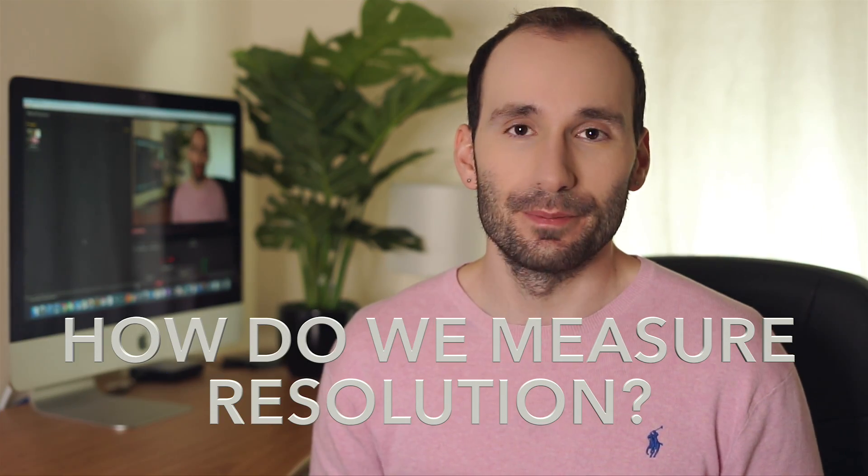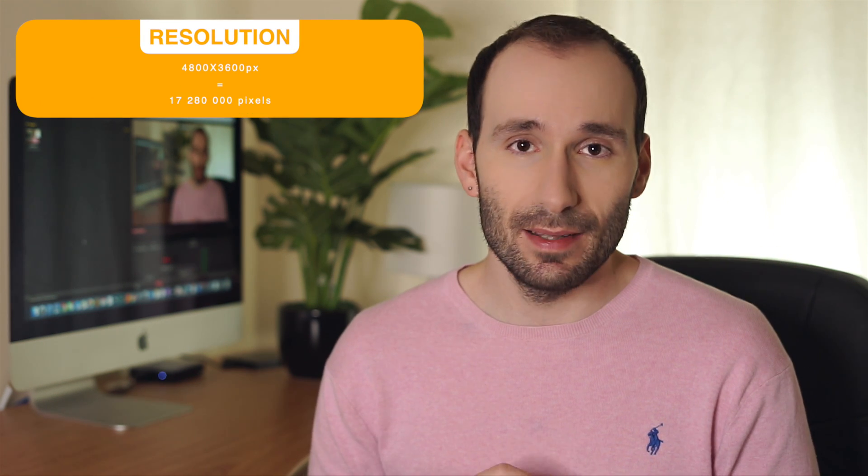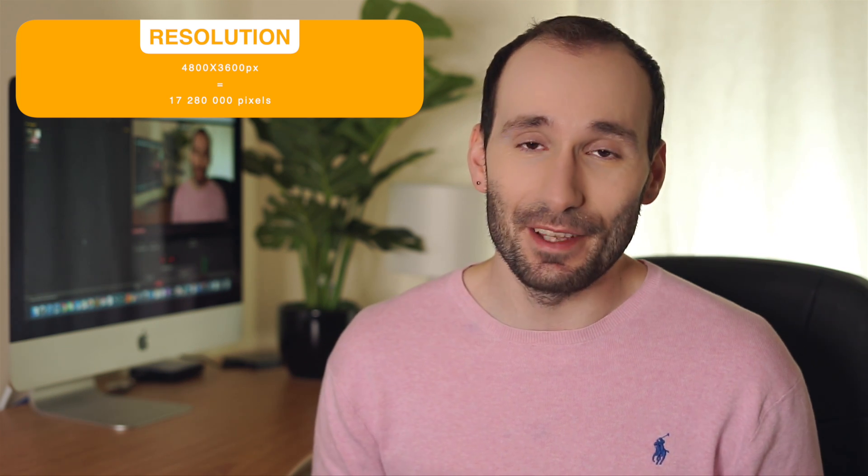So how do we measure resolution? Resolution is the size of a photo measured in pixels. For example, the photo shown on screen is 4,800 pixels by 3,600 pixels — meaning every horizontal line has 4,800 pixels and every vertical line has 3,600 pixels. Multiply those together and you get 17,280,000 pixels — that's the pixel count of your photo. This number is a good indicator of quality, but it means nothing when it comes to printing without knowing the output size.